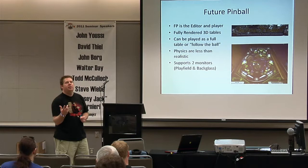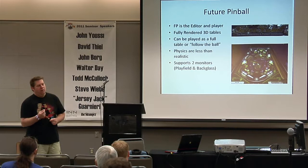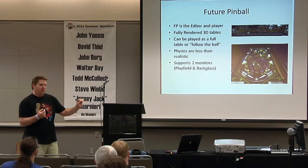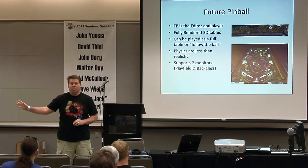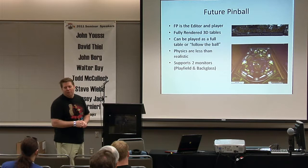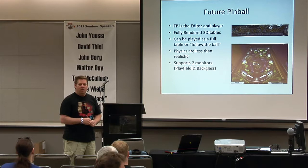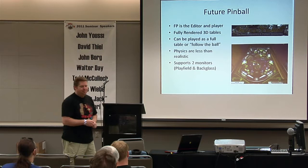The guy who wrote Future Pinball put a time bomb of December 31st, 2010 on it, and about eight months before that he took his ball and went home saying he wasn't supporting it anymore. Then on December 31st at 11 PM he released a new version that removed the time bomb but removed a bunch of features people were using. So most people who use Future Pinball have set their computer clocks back about two years because the older version is better.